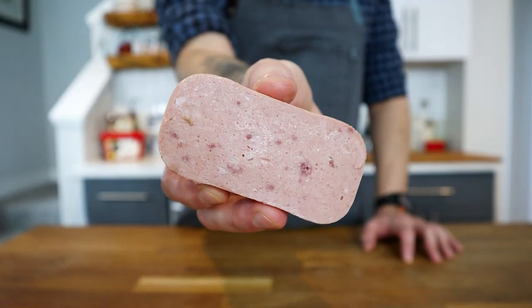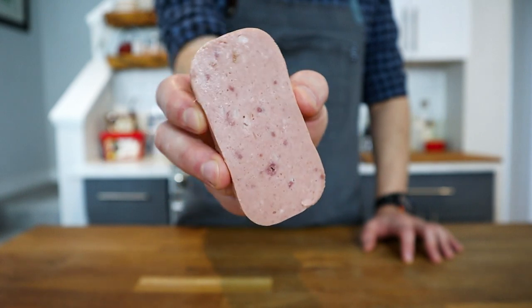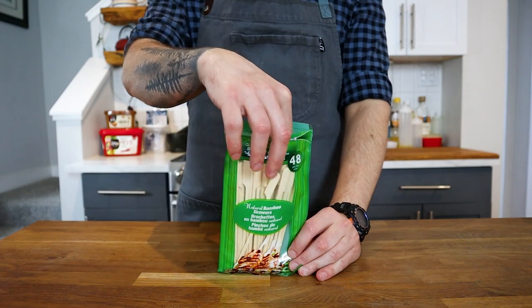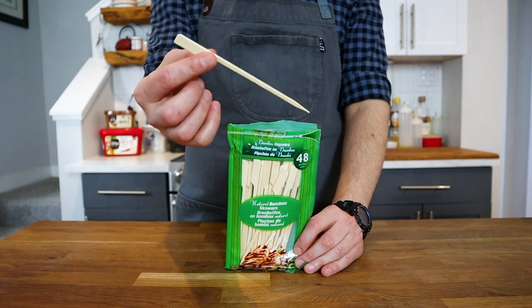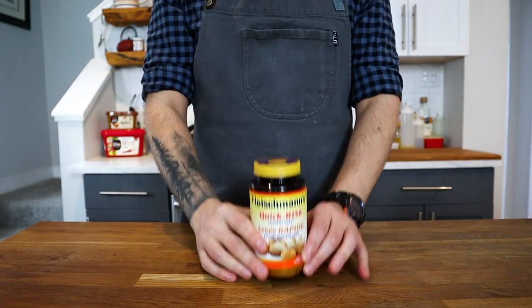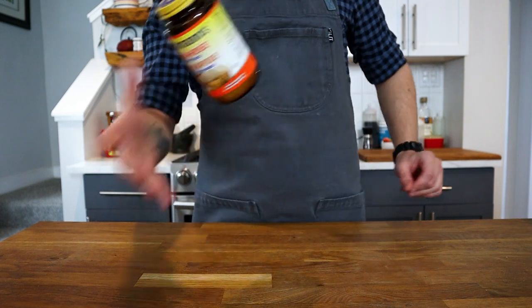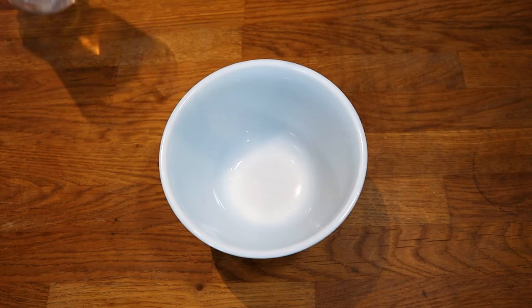I'm also going to use some spam because I had a small piece in my fridge. You'll also need a skewer of some kind — these bamboo ones work just fine. The last thing we'll need is some yeast, because unlike the western-style corn dog made with a thick corn batter, these are made using a bread-like dough.